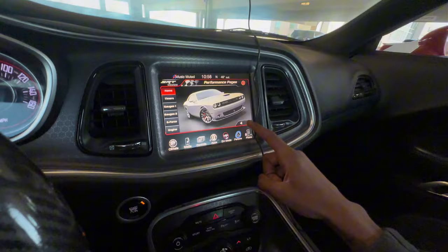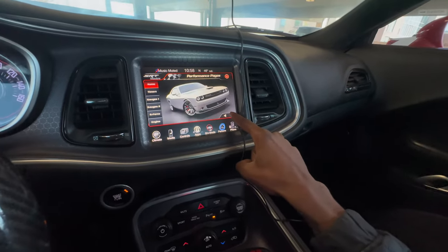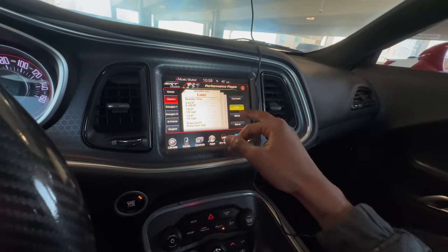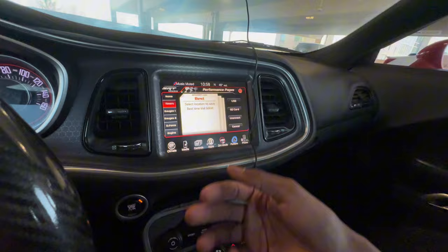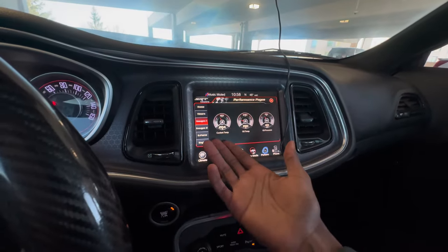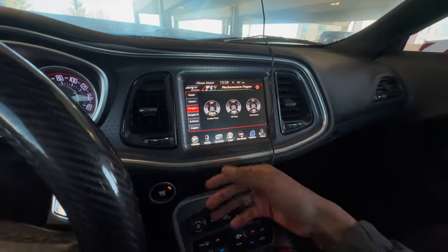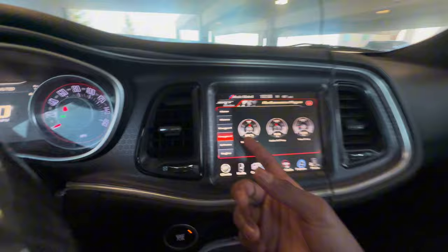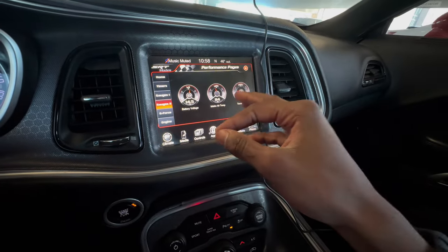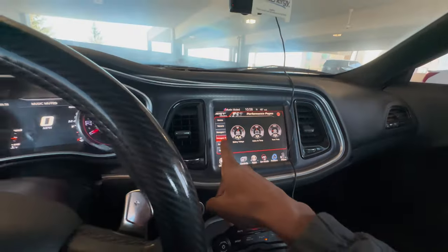Under the performance pages, as y'all can see, switching through all the pictures it's showing SRT — before it showed RT, it did not show SRT on the screen. You get all of these to switch through, you get timers — your current, your last, your best — and you can save them. I got my cooling temperature, oil temperature, oil pressure — they're all functional and moving in real time. I got my battery voltage and the intake air temperature.